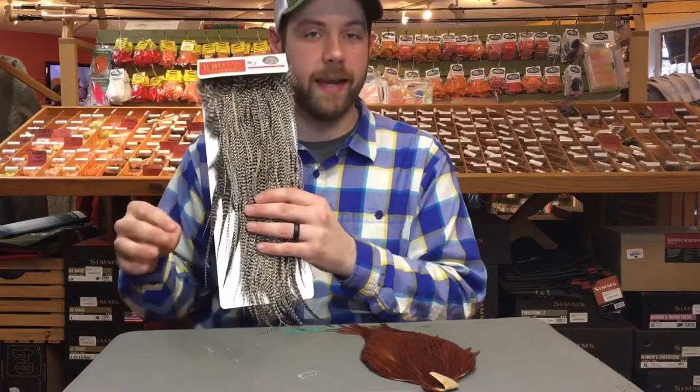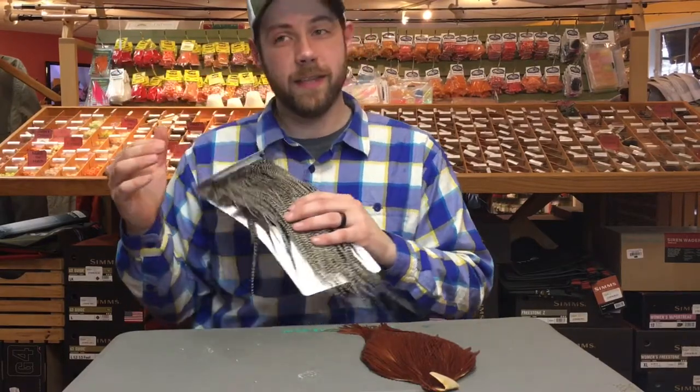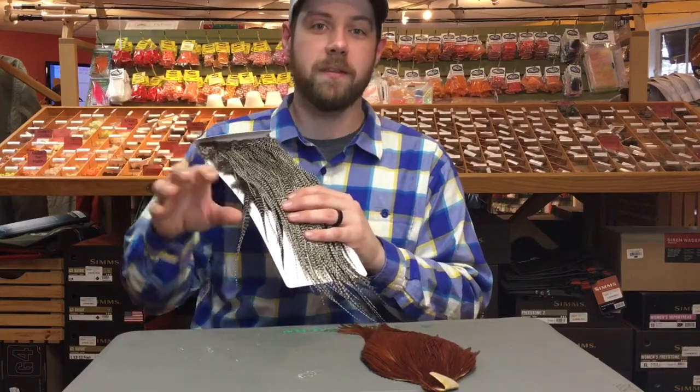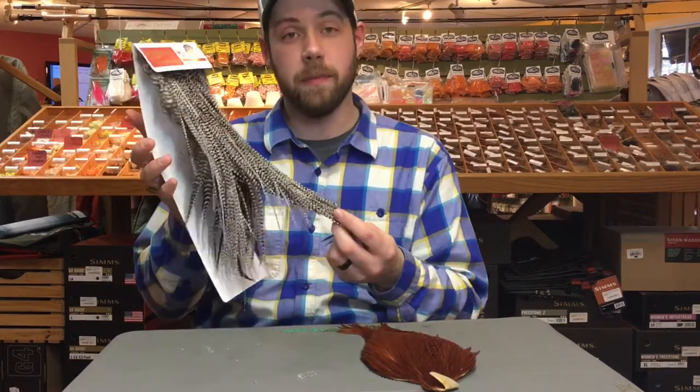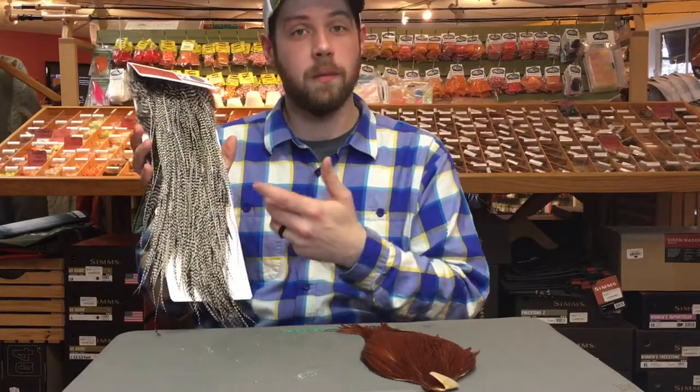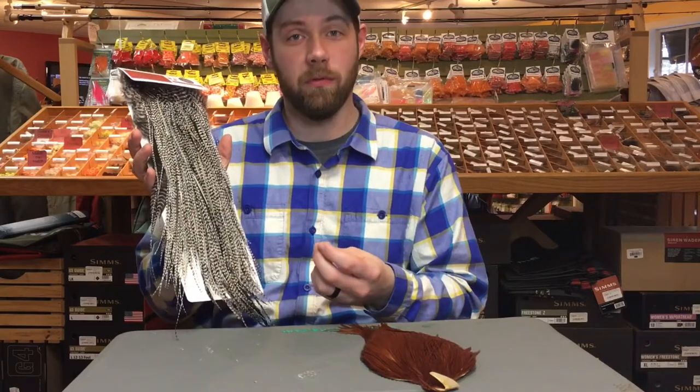If you really know exactly what you want to tie — if you want to tie a bunch of parachute Adams, a bunch of emergers, all the same size — a saddle is a better value for you because it's going to be really consistent, you're not going to have as much waste, and you'll be able to use these feathers for multiple flies.